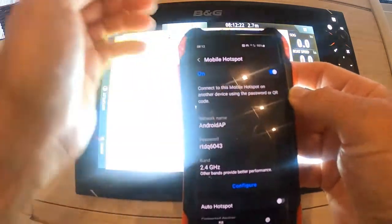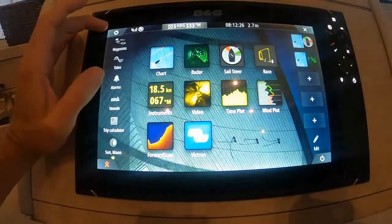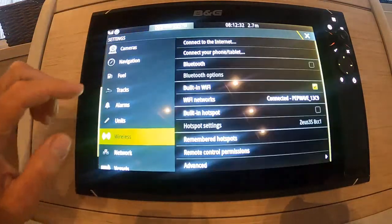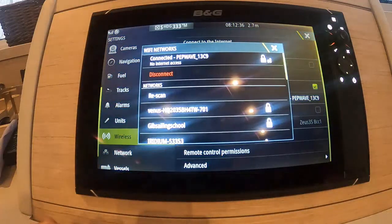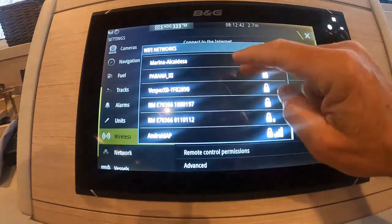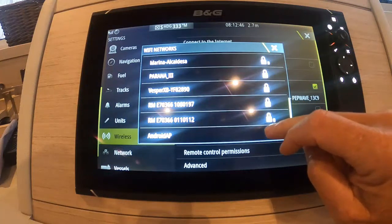We'll then go to the Zeus 3 plotter. We'll go to our menu button and we'll go to our settings. We'll scroll up until we find wireless and then we'll look to connect to the internet and we'll look for our mobile phone hotspot, which in this case is my Android phone.